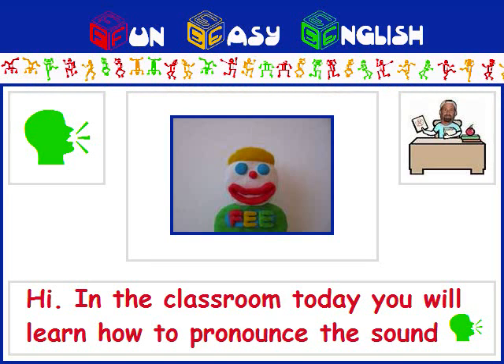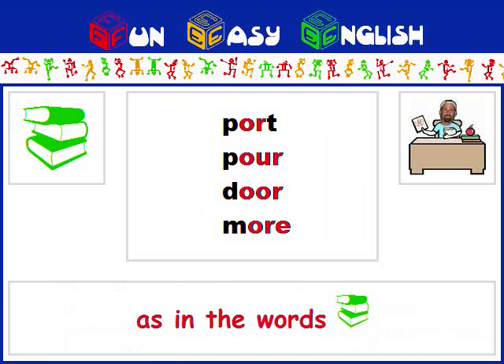Hi, in the classroom today, you will learn how to pronounce the sound OR, as in the words port, pour, door, more.